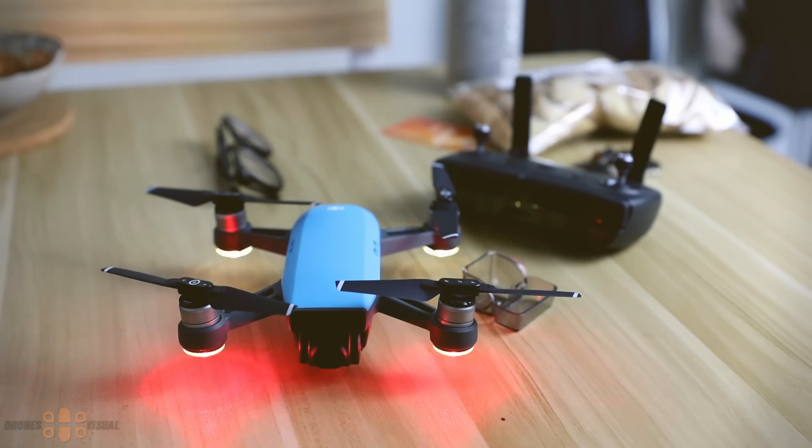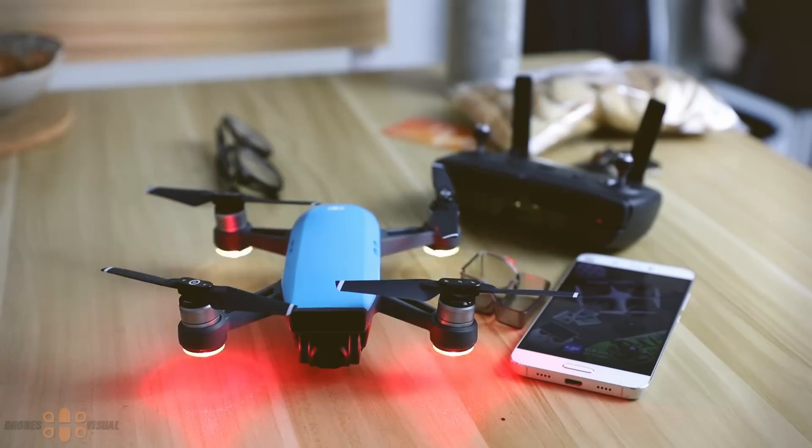Hello and welcome to another review of Drones Visual. Today I'll be releasing another video about the DJI Spark. I will very briefly go to the app setup and share things that I experienced while doing that.